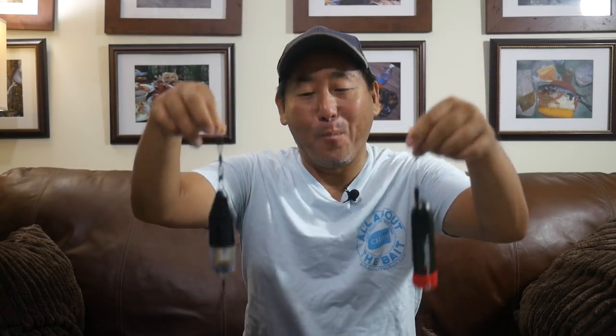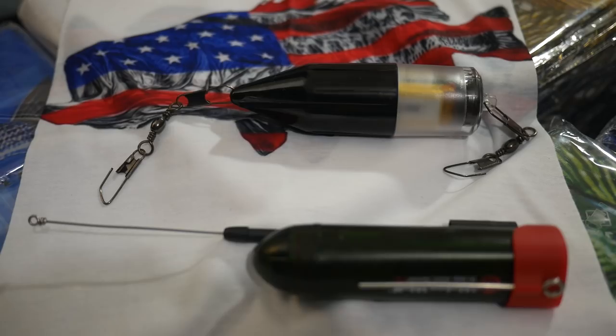Hey everybody, today's video is going to be about my underwater cameras. If you've been watching some of my last few videos, you'll have seen that I've been inserting some underwater footage just to spice things up — seeing the fish swimming around, seeing the bait, the bait jumping and so forth. So I figured I'd take some time and walk you through the couple of cameras that I use.